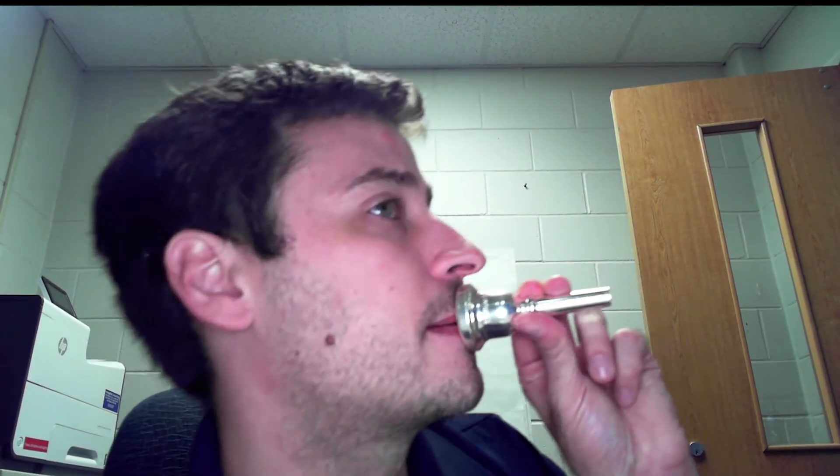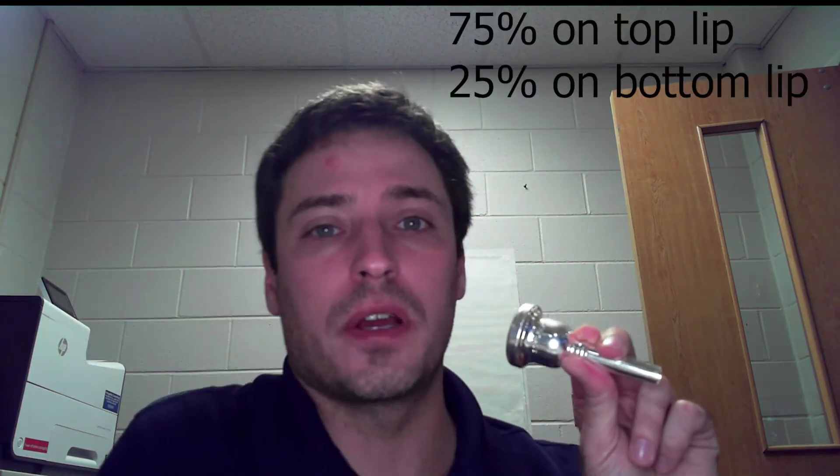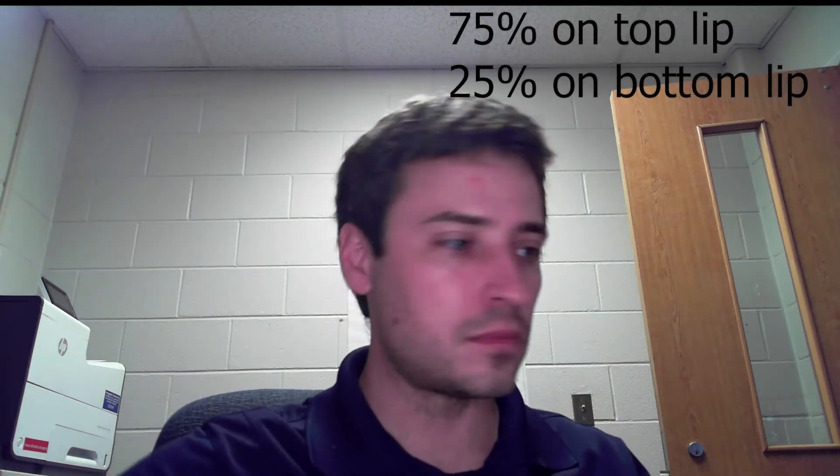Now I'll place the mouthpiece on my face and show you where it goes. Most of the mouthpiece covers the top lip. If you draw a line where your lips are, the center of your lips sits about 75% of the way up — not exactly half and half. You don't want the inside rim to be above the line where your lip meets your skin. Both lips are inside the rim, but more of the top lip is covered — about 75% on top.